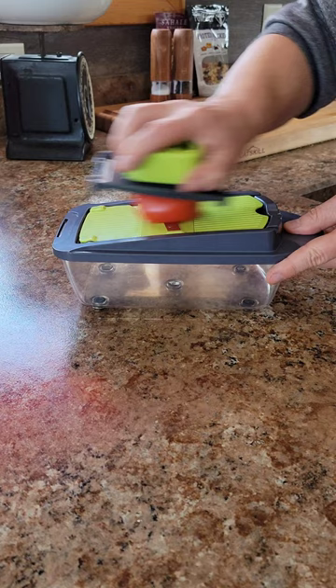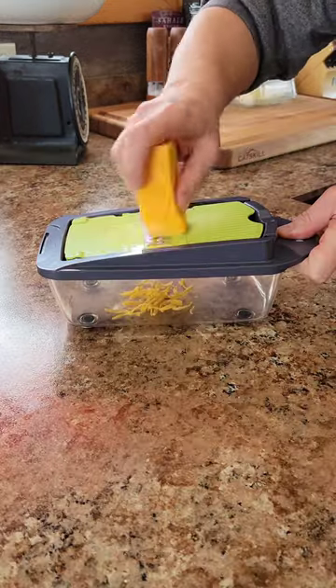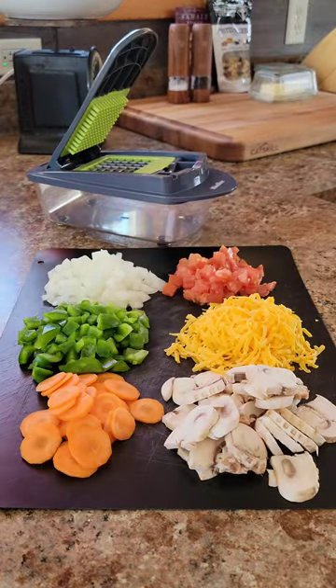It is dishwasher safe, so your prep work will be done in no time. Thanks for watching — we appreciate you.